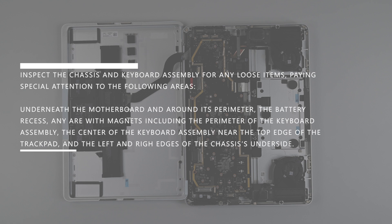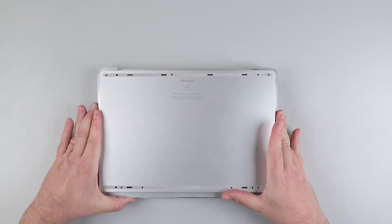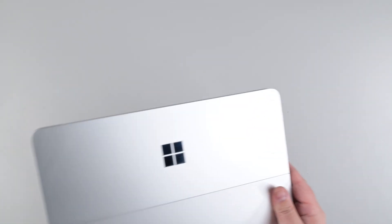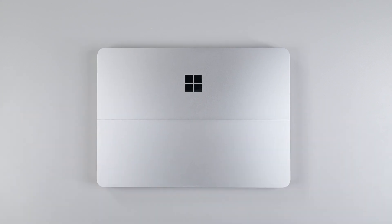Inspect the chassis and keyboard assembly for any loose items, paying special attention to the following areas: underneath the motherboard and around its perimeter, the battery recess, any area with magnets including the perimeter of the keyboard assembly, the center of the keyboard assembly near the top edge of the trackpad, and the left and right edges of the chassis underside. Flip the chassis with both hands and lay it over the keyboard assembly, and then carefully flip the device over. Plug the device in and power it on. Consult the Microsoft Service Guide and run the Microsoft Surface Diagnostics appropriate for your repair.